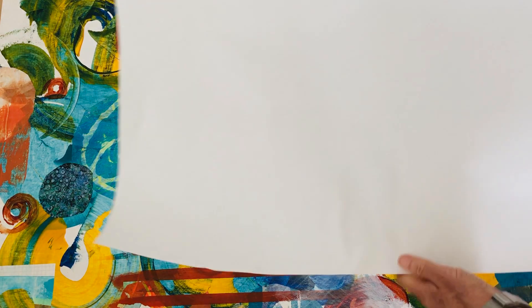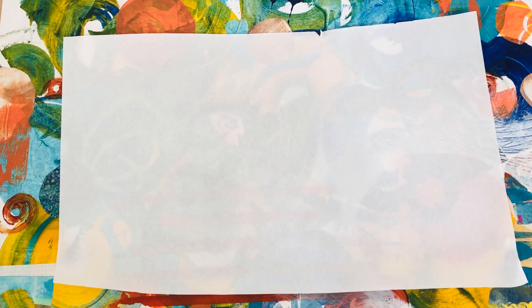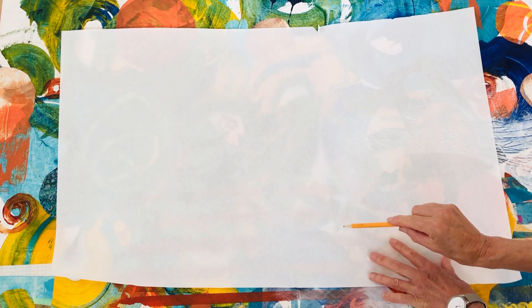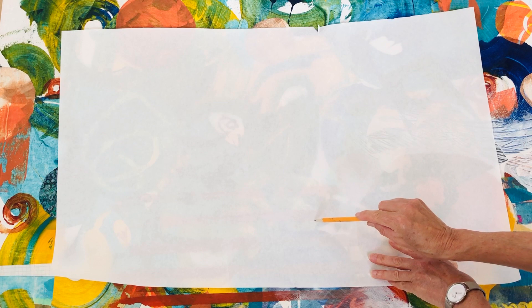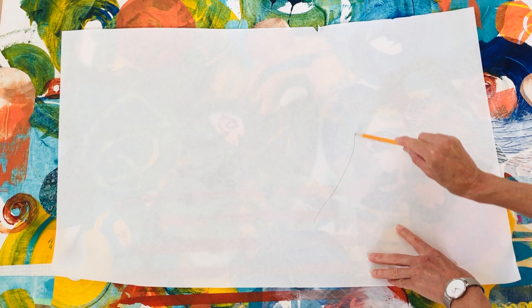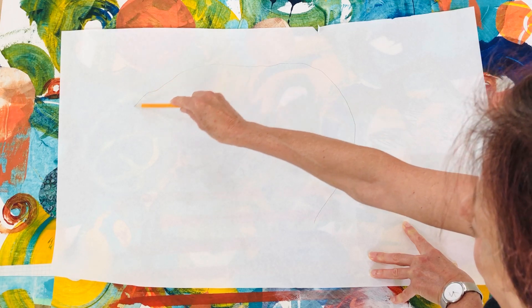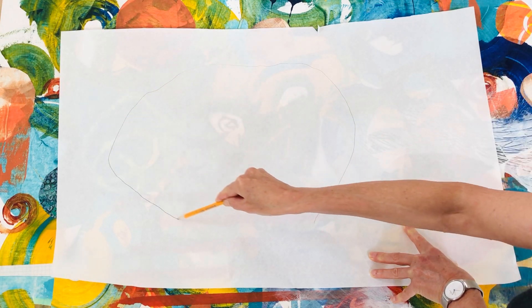I'm going to take this paper, which is a little translucent so I can see underneath it, and draw a shape so I can see what areas I want to maintain. I'm going to draw this random shape over here.